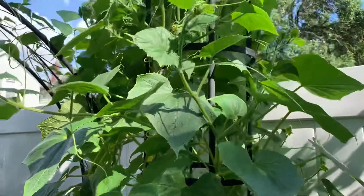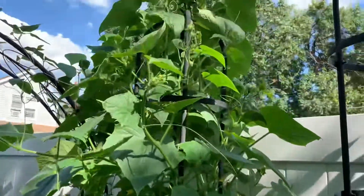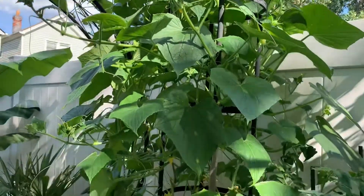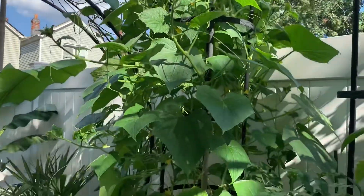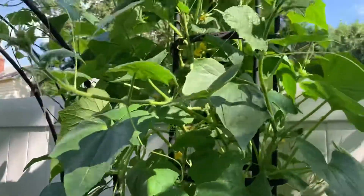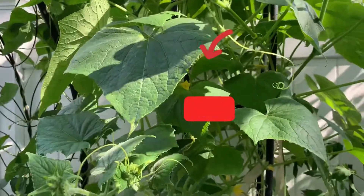I've been growing Ashley cucumber for four years now and I love it. At the end of the season I usually leave one cucumber to get hard so I can collect fresh seed for the next season. I'm going to go ahead and prune this cucumber plant now — thank you for watching, please like and subscribe.